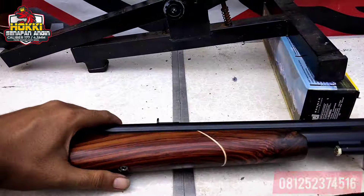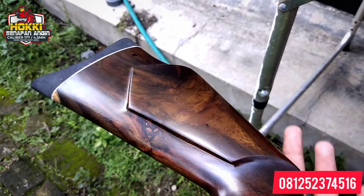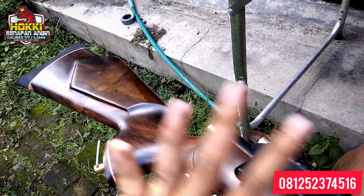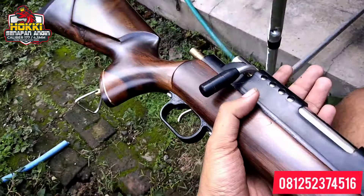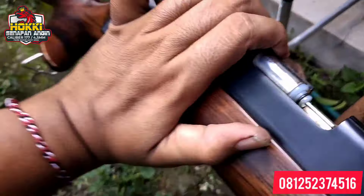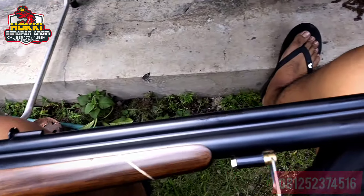Kita ulas satu unit lagi — speknya sama. Ini juga pakai kayu sono, cuma beda motif. Yang ini motifnya lebih kalem. Soalnya setiap kayu sono, walaupun satu gelonggongan, kalau sudah dibuat popor itu sudah berbeda-beda coraknya. Yang pasti coraknya cantik sekali, dibalut dengan cat doff natural. Bedanya di sini: yang tadi pakai akrilik, yang ini pakai besi untuk triggernya. Untuk chamber sama, menggunakan Teflon O-ring. Kemungkinan kecil untuk ngebrose ke belakang. Setelan power juga sama — model dan spek sama persis.